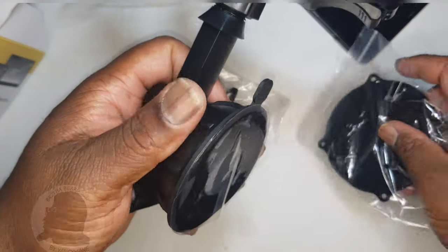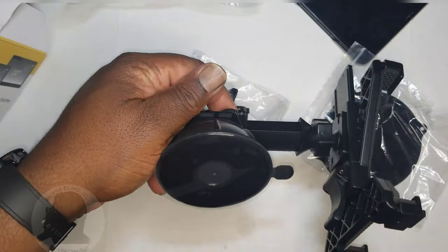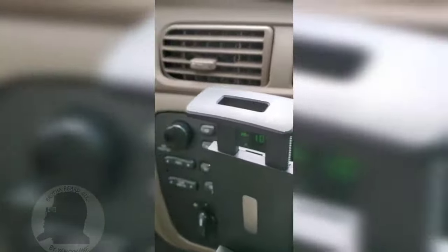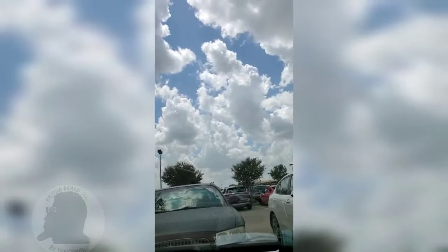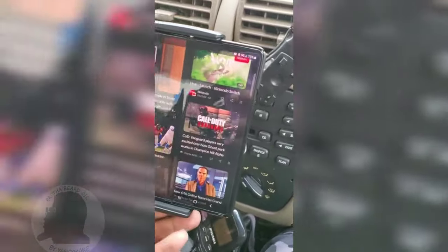I'll set it up in my car and start the video back — stay tuned. Okay, I'm in my car, beautiful Saturday afternoon in Texas, and this is what I'm currently using for my Fold device.